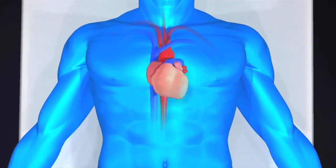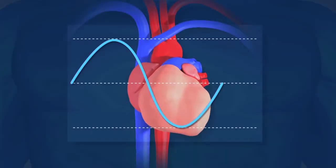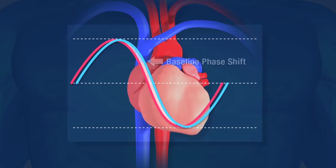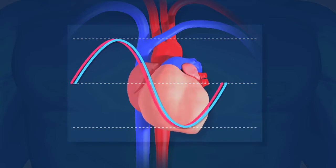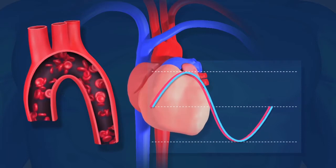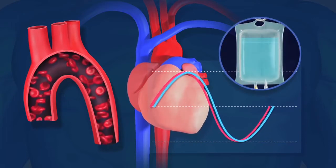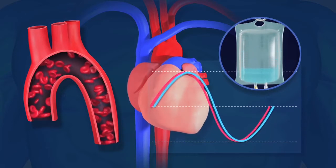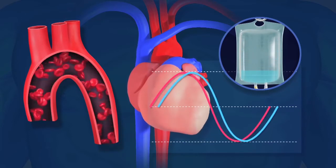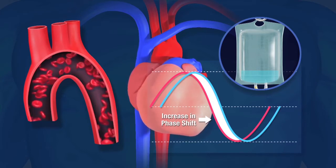As the heart expands and contracts, a time delay or phase shift is created in the current by blood flow. The monitor then uses this phase shift as a baseline for measurement. To determine fluid responsiveness or volume status, a fluid bolus is delivered. If the heart can receive more fluid, we'll see greater outflow and a longer time delay, equivalent to the increase in stroke volume.